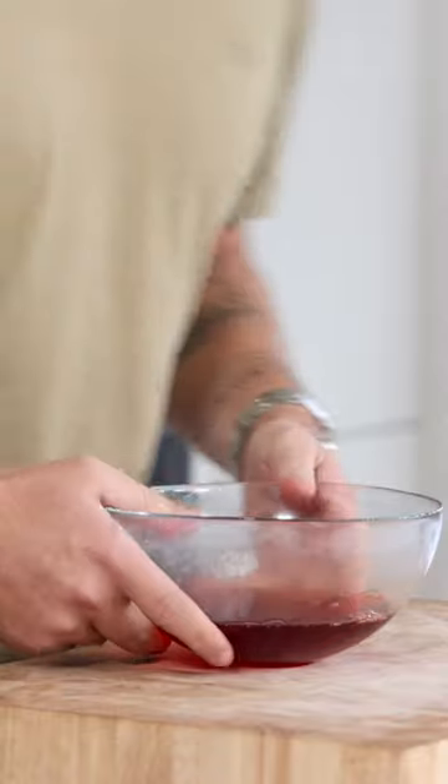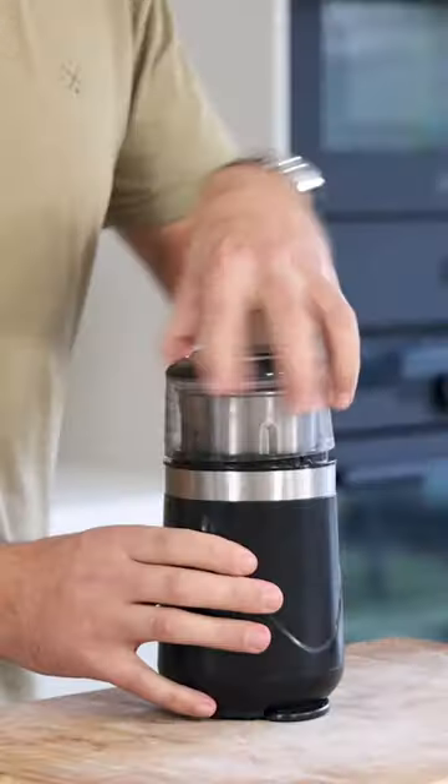Pour it into a bowl and let it cool down in your fridge. Then transfer it into a blender and blend it until smooth.